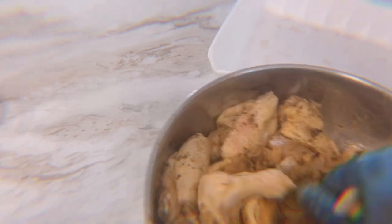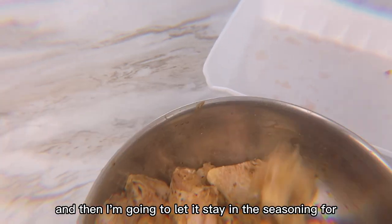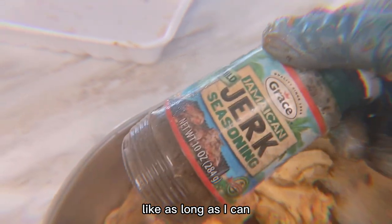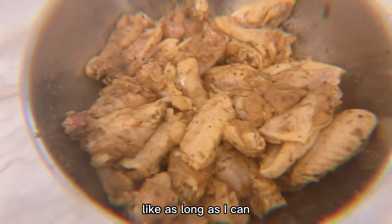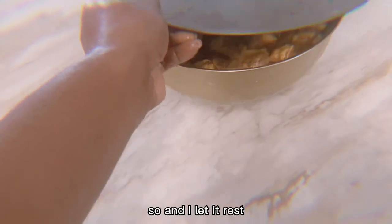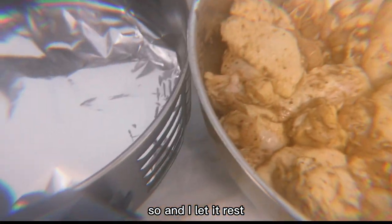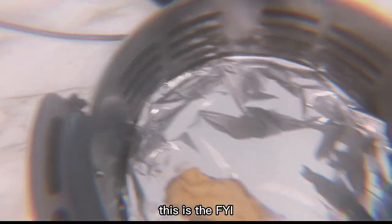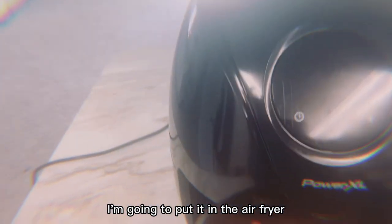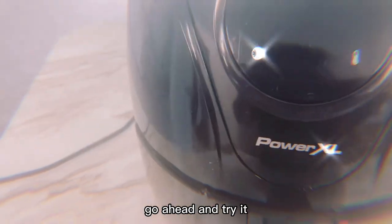I make sure I mix it very well, and then I'm going to let it stay in the seasoning for as long as I can — maybe 30 minutes. I let it rest, and then after that, I put it in the air fryer.